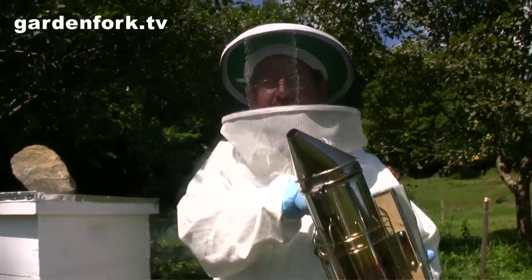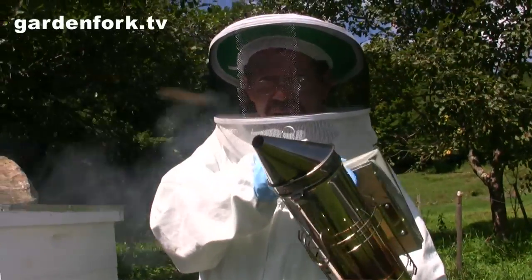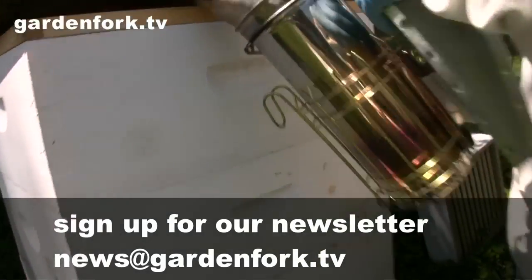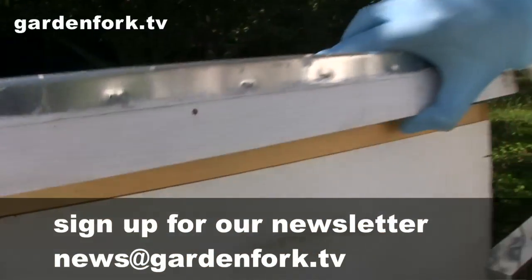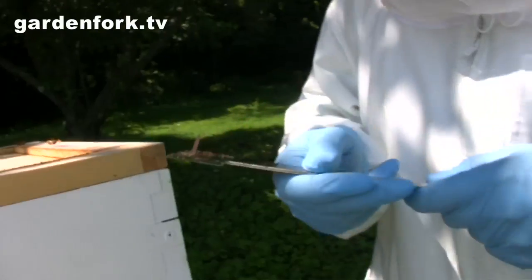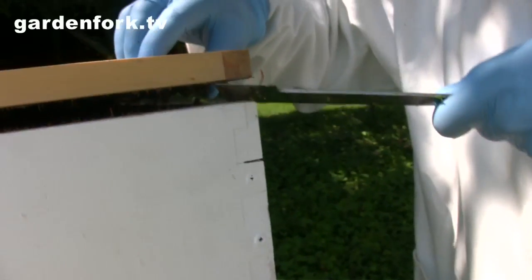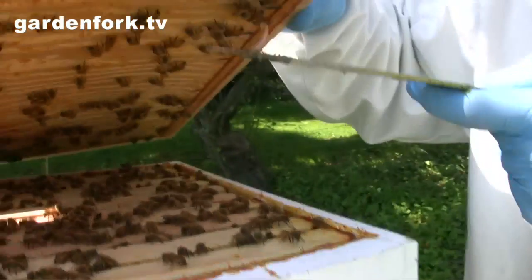I've yet to master the smoker but I'm getting better at it. With the outer cover, put a little smoke in there and just wait a couple seconds. There's a million ways to do this — I'm clearly an amateur, not the expert. This is your hive tool and you pop the cover off because it's all stuck together with propolis, which is the sticky material they get from tree resins.